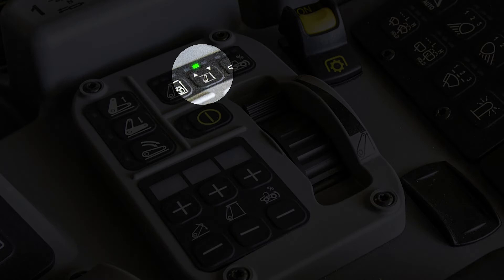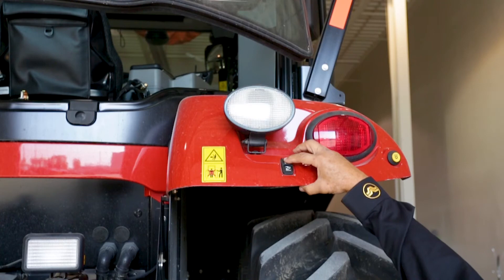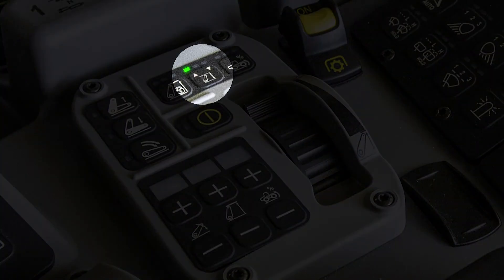The center green light should be on. Have a helper use the fender 3-point hitch switch and raise the 3-point hitch to its full height position. To confirm the hitch is in the fully up position, the left green light will flash.